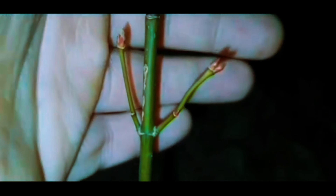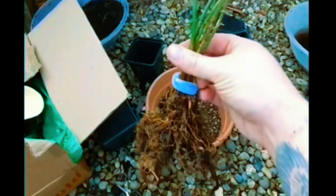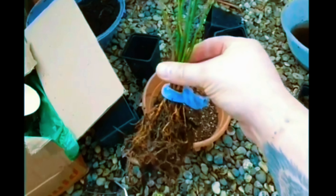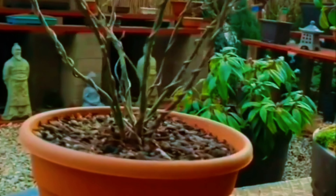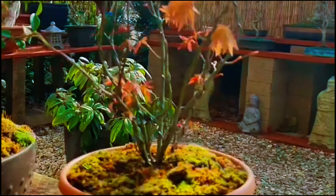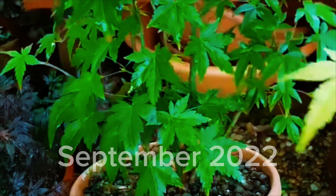Going all the way back to February 2022, the seedlings are starting to push out new leaves before we start the procedure. It's all looking ready to go. We have removed all the soil and I've used an old fuel line to bind them together, then potted them up with Kaizen number two. We're going to leave it for a full season before we can do anything more.